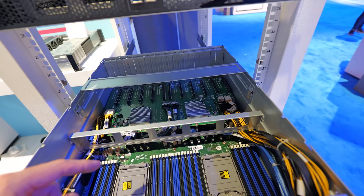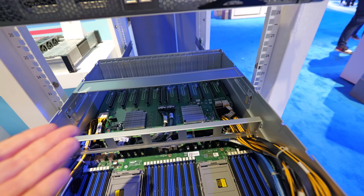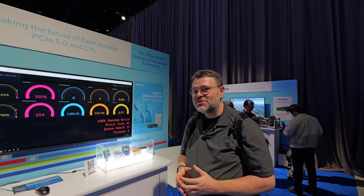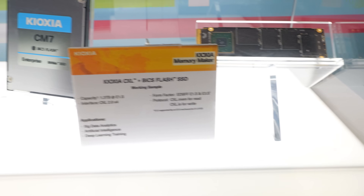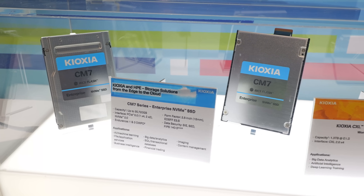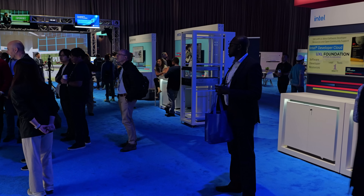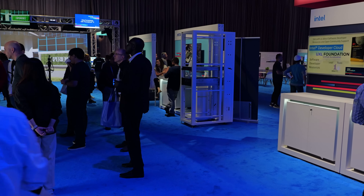I managed to find Kioxia at Intel Innovation. They've got their flash products which are ubiquitous in the data center, but also the new CXL module flash in an EDSFF form factor. I'm Wendell, this is Level 1 Tech, and this has been Intel Innovation 2023.